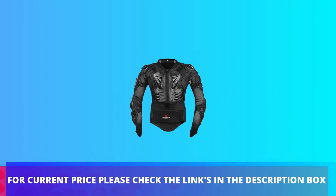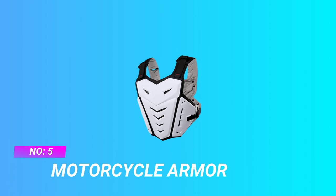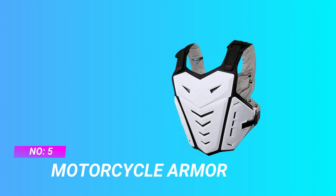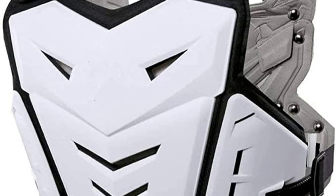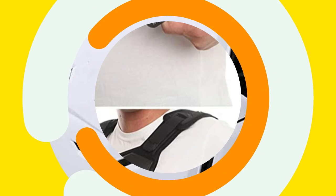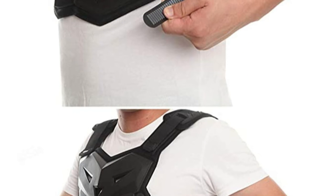For current price, please check the links in the description box. Number five: motorcycle armor mountain bike chest protector. Safety double protection — the inside is filled with cotton fabric which is very soft and comfortable, effectively reducing the damage caused by impact.